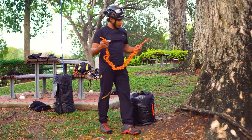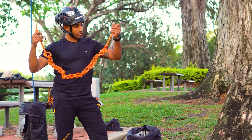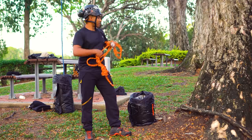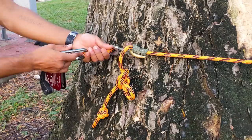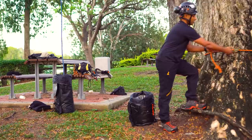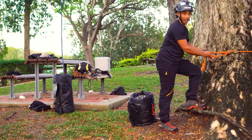My base anchor sling is literally just a five meter piece of Yale Blaze with an eye splice in the end and a DMM thimble, and this should just about fit around the base of this tree. The reason I like this style of base anchor is if the base of this tree was any bigger, I could use my short climbing line, remove this thimble off the rope, and then have essentially an infinite base anchor sling. It can fit any size tree, but this five meter seems to do the trick for most stuff.